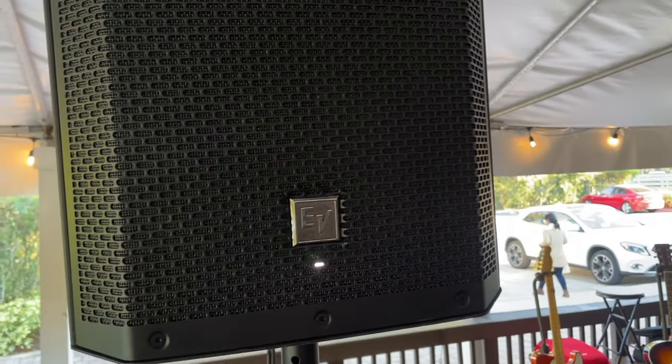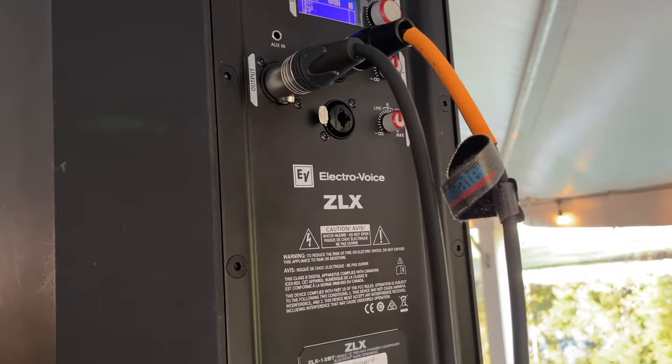Starting with the traditional PA route, let's start with a sound source. I'm using an Electro-Voice ZLX powered speaker — this is a 12-inch, 1,000-watt powered speaker, and this is probably all you'll ever need for any live solo gig. These modern powered speakers have multiple inputs, so if you wanted to plug in a mic and a guitar you could do that. I do recommend a soundboard — we'll get to that next — but you could indeed plug in your microphone and guitar directly and have volume and sound. You would want a DI box and maybe some effects for the acoustic, plus something to enhance your vocals, like a compressor or vocal effects processor.